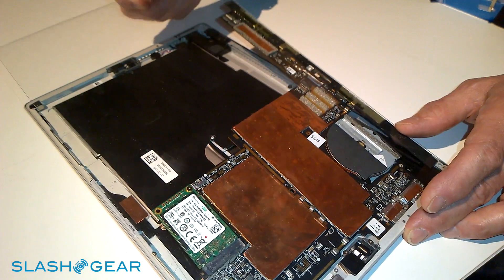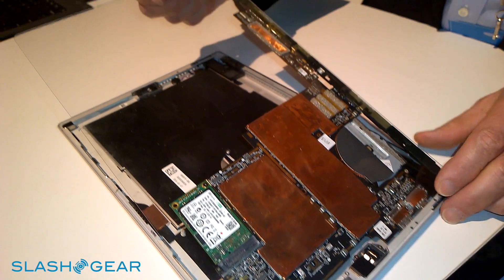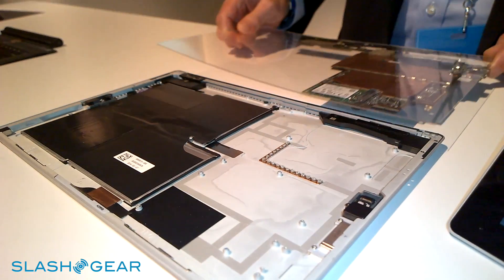I'm Ed Jaimo, Development Manager for the Surface Pro 3 product. I'm going to walk you through some of the features that enable us to make the product so thin. Compared to the previous product, this is the motherboard — it's about half the size of the Pro 2 product. And as you can see, that allows us to set the motherboard side by side with the batteries.